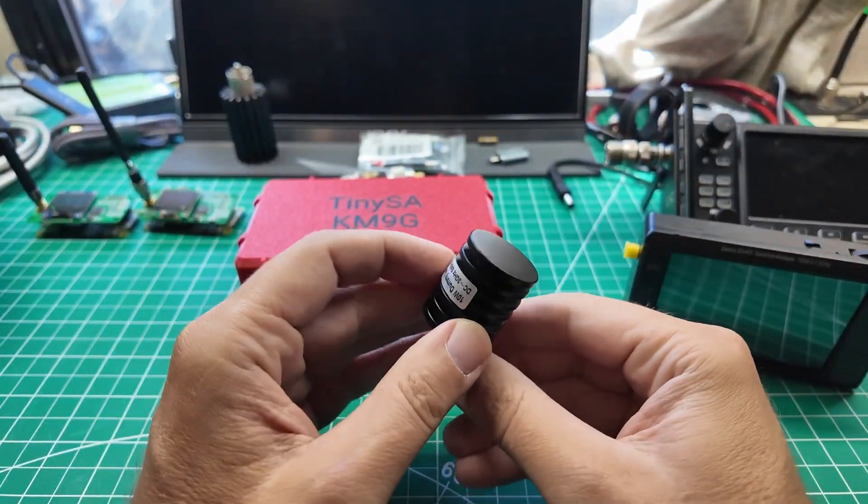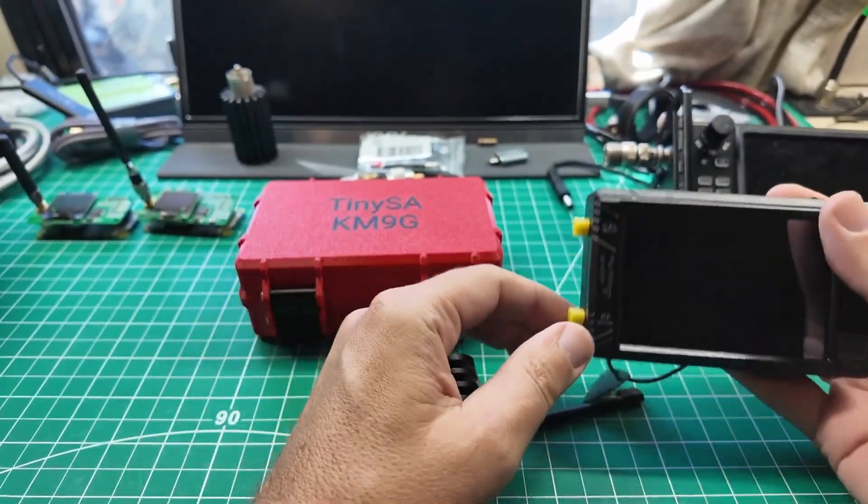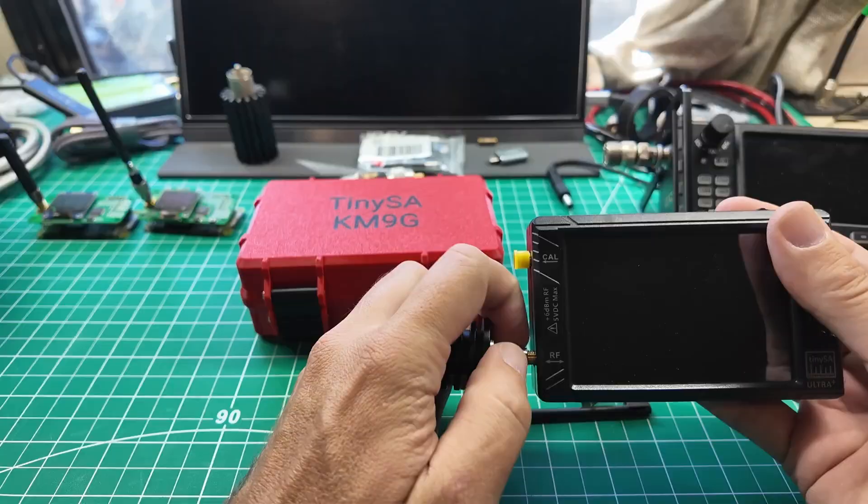For this test, I'm going to use a dummy load as my source instead of a radio. I want a controlled environment. That antenna hears everything around me — local AM and FM radio stations, charge controllers, inverters, Bluetooth, Wi-Fi, everything. I'm working in extremely close proximity to the meter, right up against it, and I want just the RF coming from the meter, not anything else from the environment.